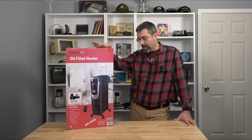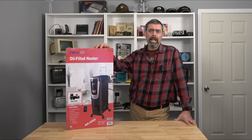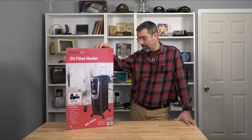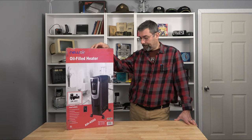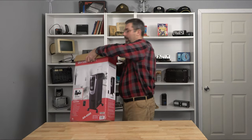It has a low and a high. In my case, low is probably where I'd be running it most of the time, and that's going to draw about 900 watts from your system, so not too bad. I'm going to lower this down to the floor, get it out, put it up on the table here, and we'll take a look.